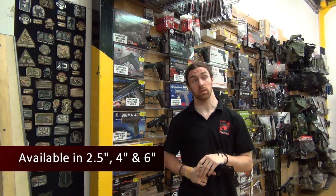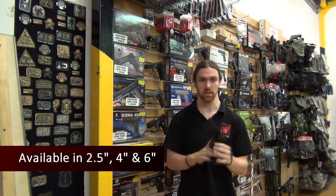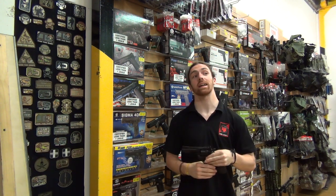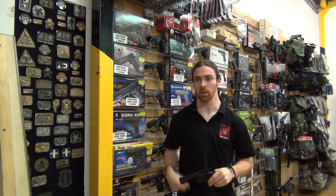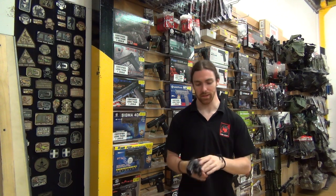There are three different ones available. There's the two and a half inch, the little snub nose one. There's this one, the four inch one, which is the best one, and there's also the six inch one as well just in case you need to compensate a little and want to prove that you were the most badass person out on the field.